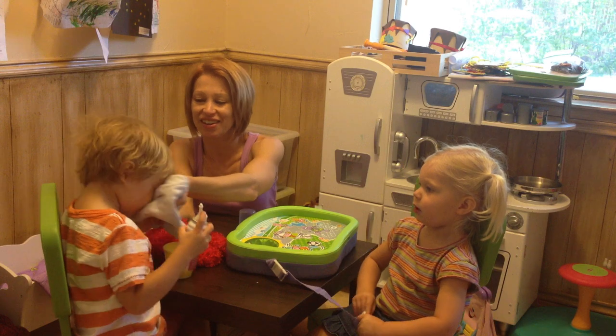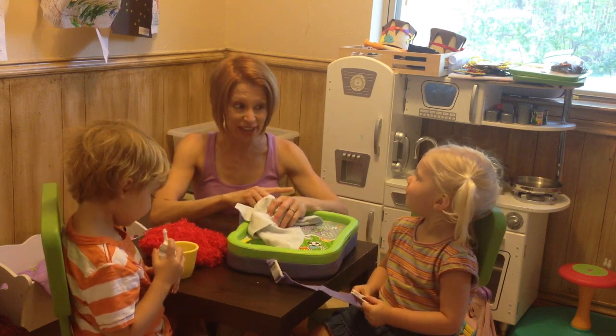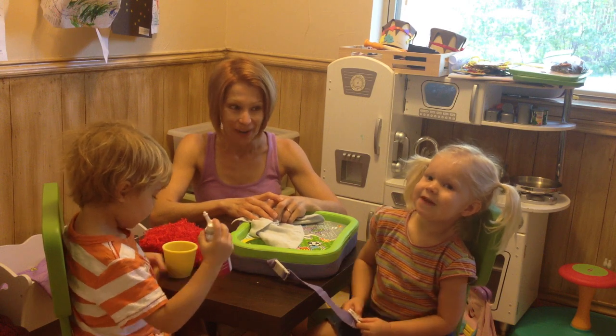There you go. And here we are — we're going to blow nose. So we're going to say thank you to Asher and Finn, my little helpers. Thank you.